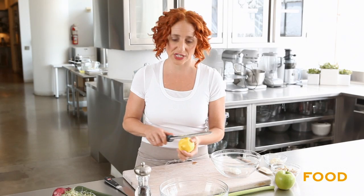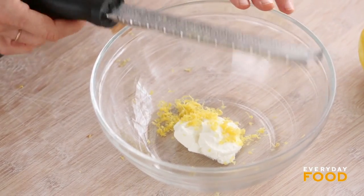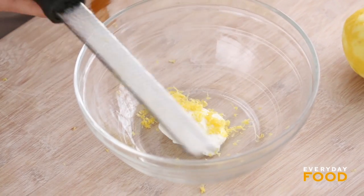I'm grating one teaspoon of lemon zest and I'll need a tablespoon of lemon juice as well, so don't get rid of your lemon yet. I'm adding that to one tablespoon of low-fat Greek yogurt. I've replaced only one tablespoon of the mayonnaise with Greek yogurt.